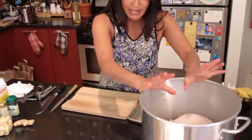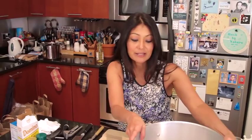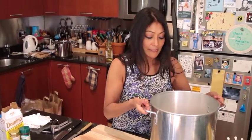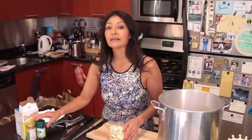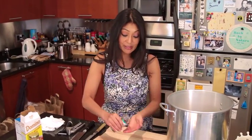Why do I brine my turkey? I brine it because it gives a juicier meat — it's a very juicy end product. I have done turkeys many different ways, but for me, I enjoy doing something different for the holidays. Because I kind of grew up in an Asian household, I'm using flavors that are very traditional to me, which might not be traditional to you, but I think you might enjoy it.